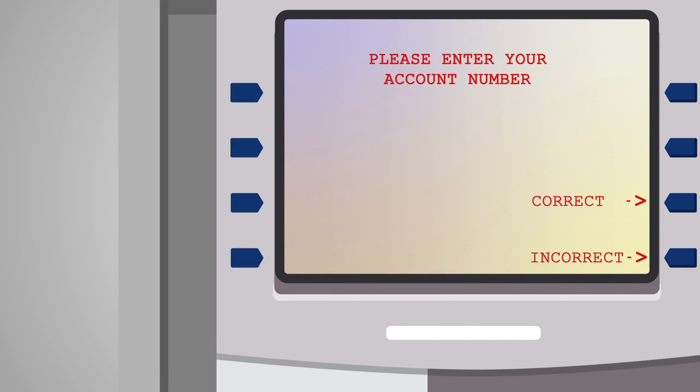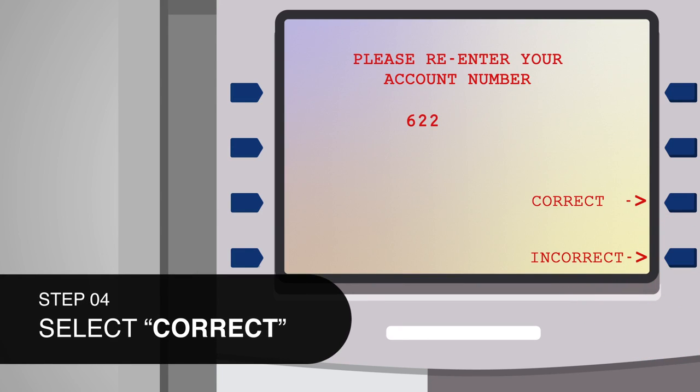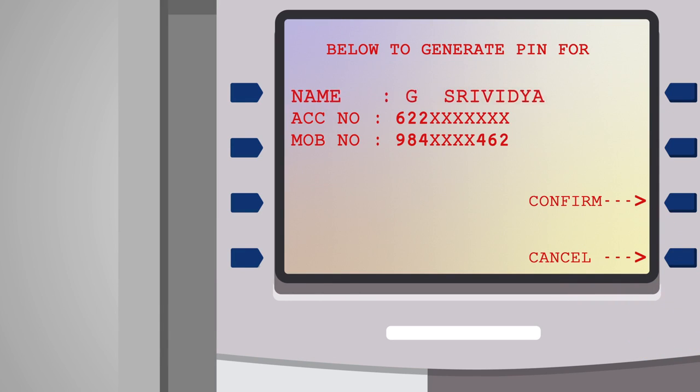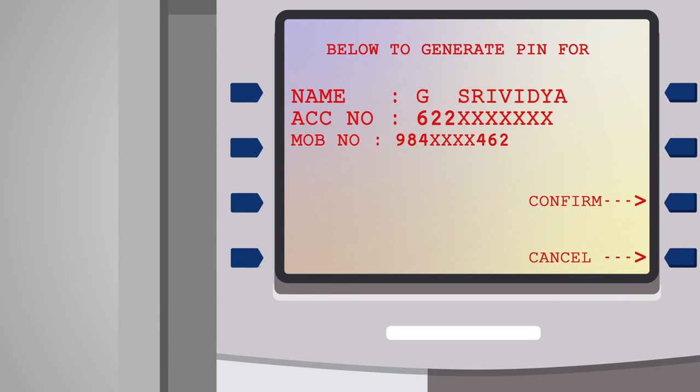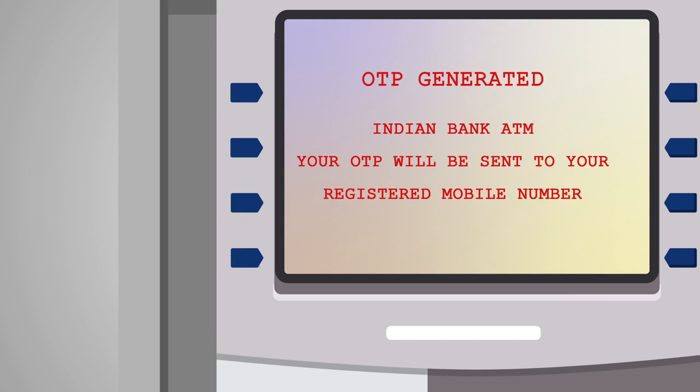You will be prompted to enter your account number twice. Step 4: Once you enter your account number twice, select Correct. Your name, masked account number, and masked mobile number will be displayed. Please verify the same and click Confirm. Step 5: After your confirmation, an OTP will be sent to your registered mobile number. You can set your debit card PIN by using this OTP.